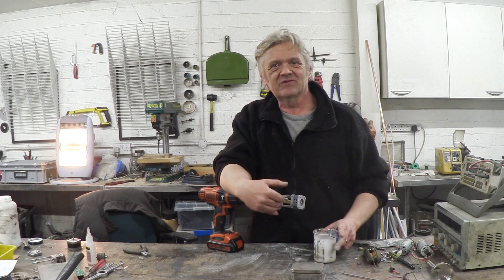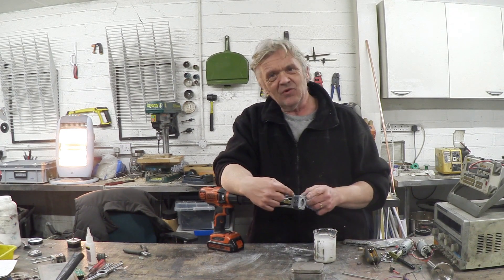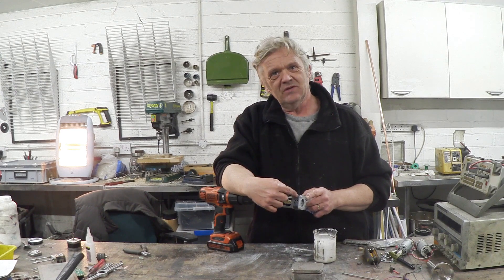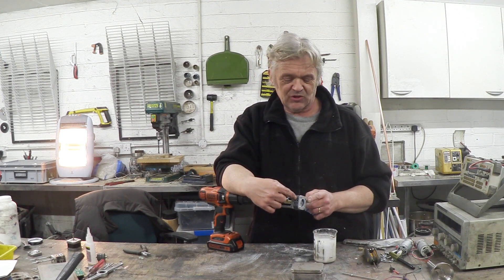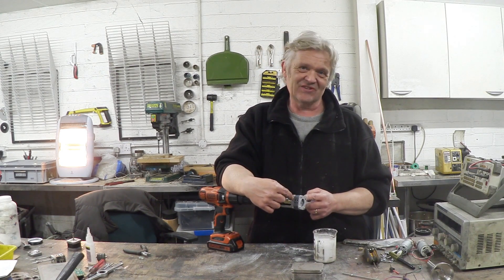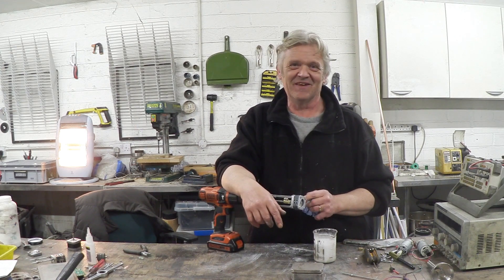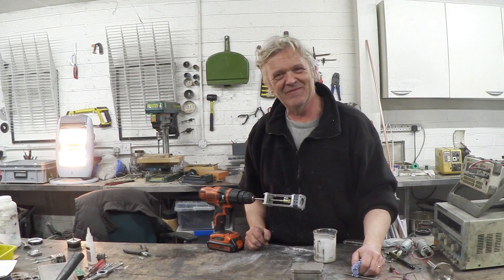The thing about high shear mixers is you can make graphene with them — that's one thing you can do. I'm really interested in getting this up to speed so we can see if it can become a heater, so that's what I'm going to do with it next. I wanted to test whether we could turn that stepper motor into a high shear mixer — looks like we can. So there's 450 quid saved. Anyway, I hope you enjoyed the video and thank you very much for watching.